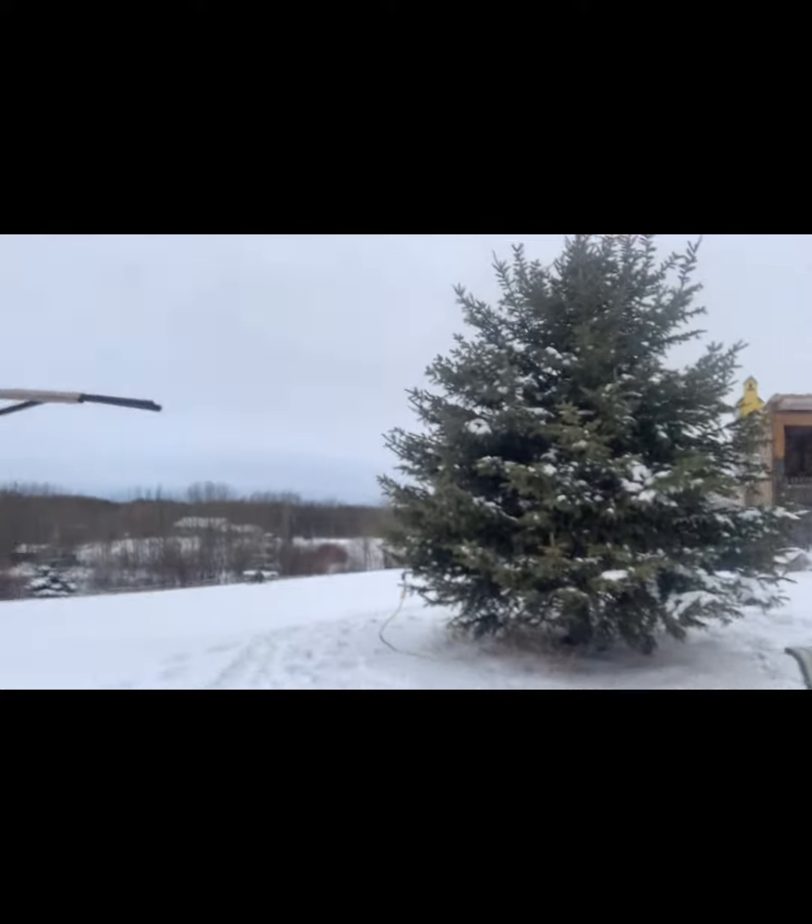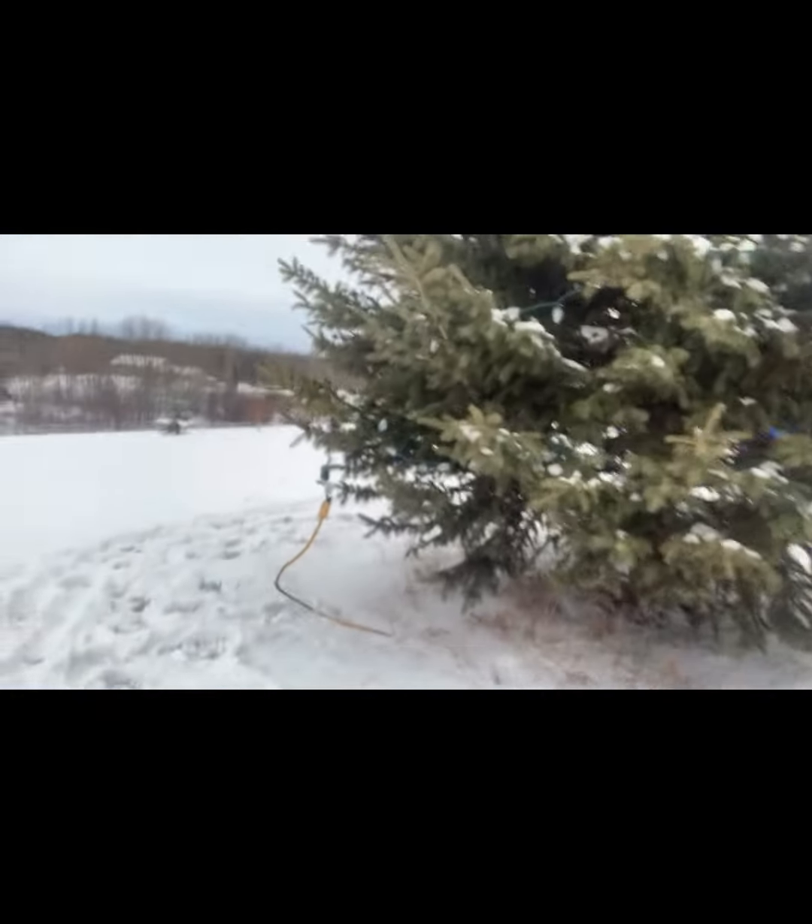We got a tree in the back that's decorated. We got lights on it that fade, as you can see.